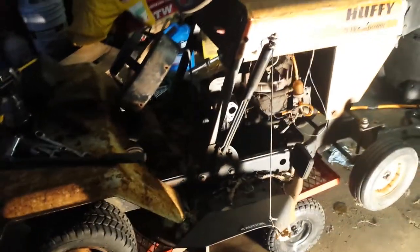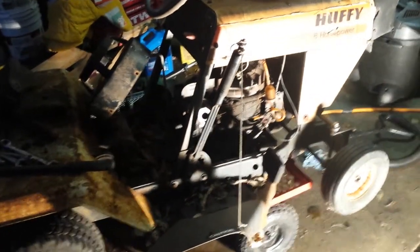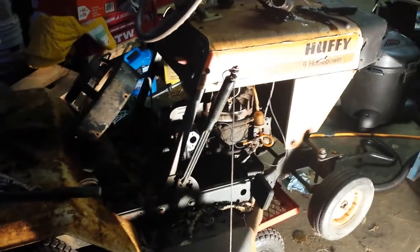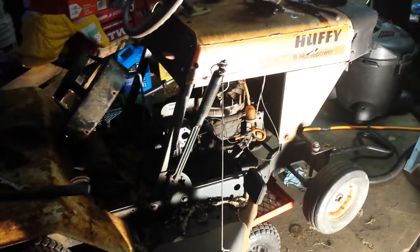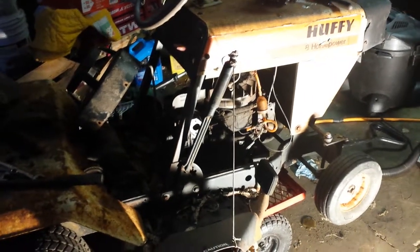I've got it posted on my local buy/sell trade, and I'm debating whether I'm gonna keep it or not. I would love to hear it run at least once before I go to get rid of it.